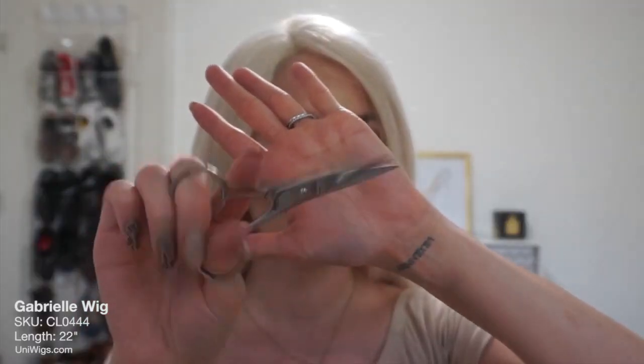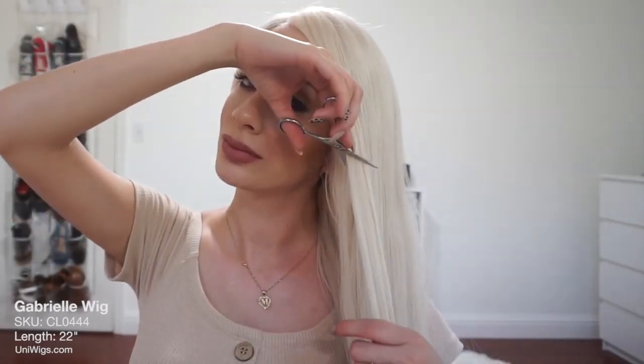Here are some small scissors and I'm just going to cut this piece off. I'm going to frame the hair around my face really quick.